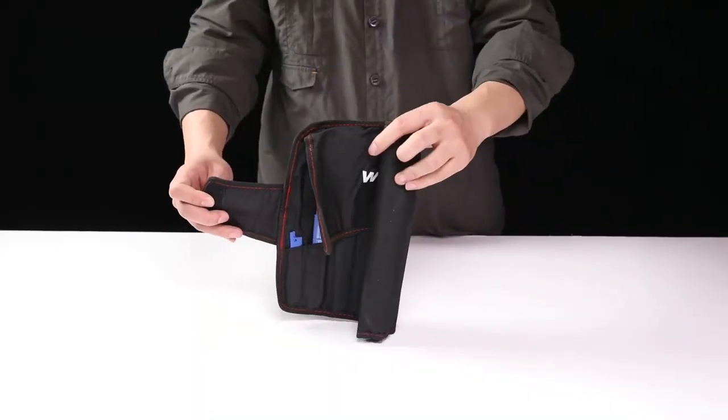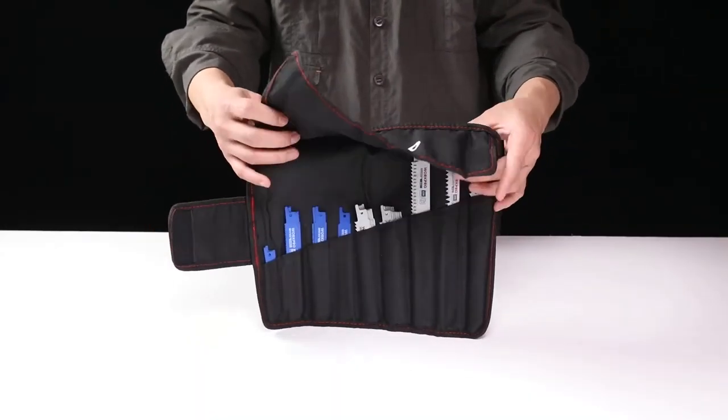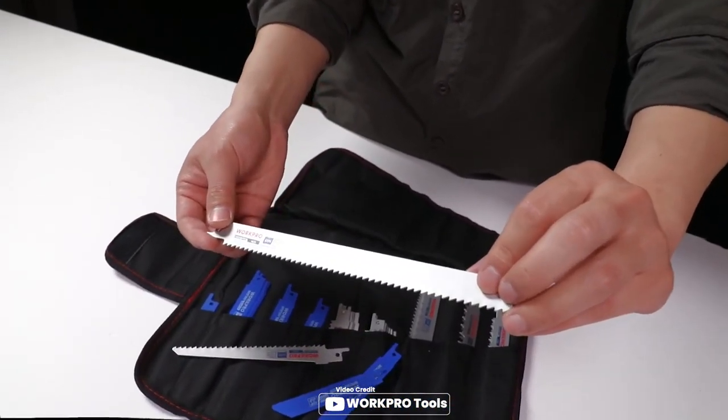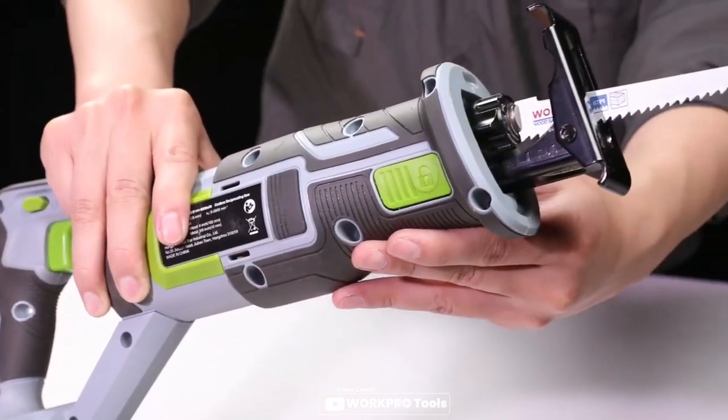Introducing the WorkPro 32-piece reciprocating saw blade set, which is an excellent purchase for anyone who needs a variety of blades for typical applications. The metal blades are made of bi-metal and are effortless for cutting metal with a thickness of up to 0.7 to 8 millimeters. This set includes blades for cutting through metal, plastic, wood, and drywall.